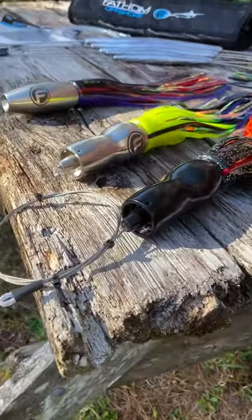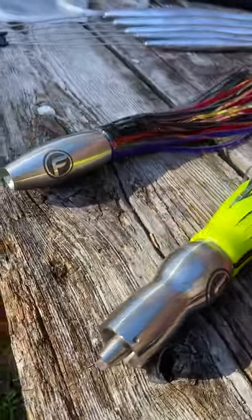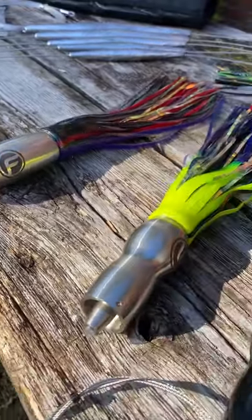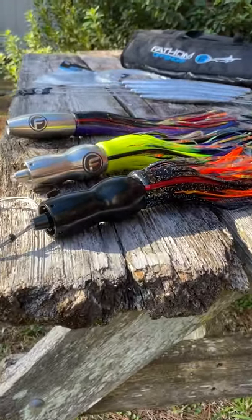This is the SR-71 with the portholes, the little jets, and then this is the hollow point. All three of these are super effective. I'd say the SR-71 right here is our most popular.